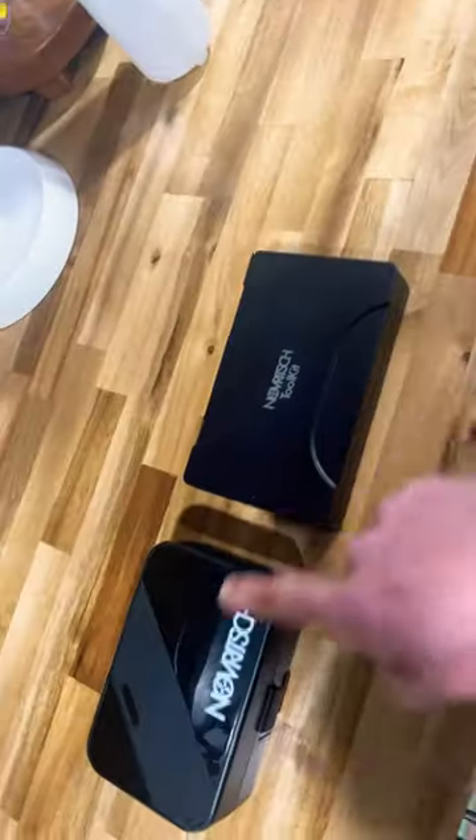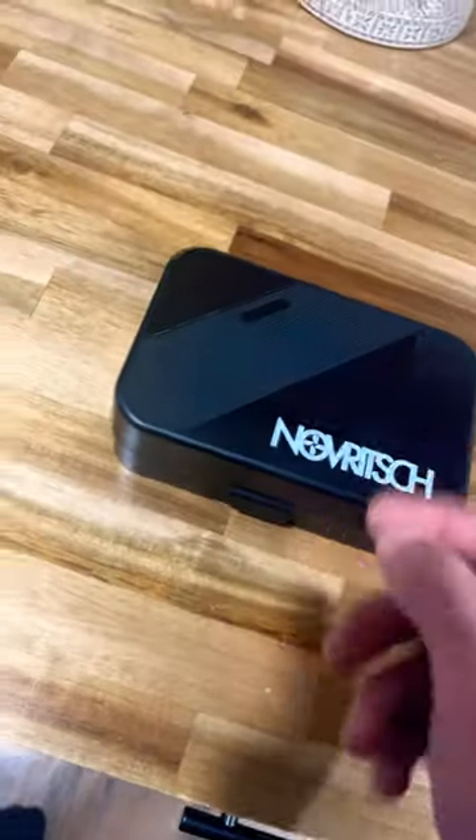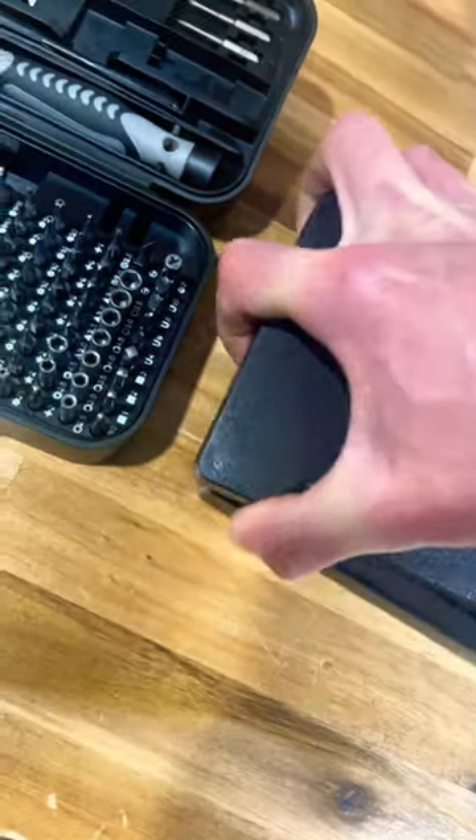This video is much less exciting, but it's a novice toolkit set comparison. I figured y'all might want to know which one's best. The original one comes in a nice closed box and folds open like so — both plastic. This one comes in a box as well, but it's actually magnetic.